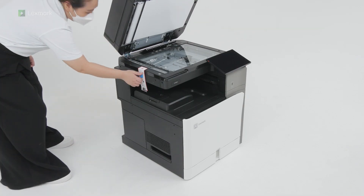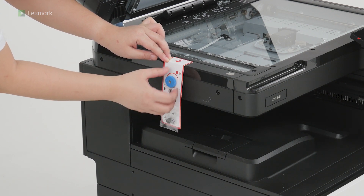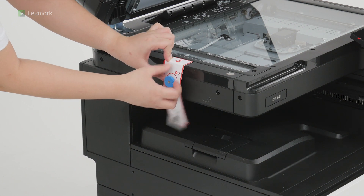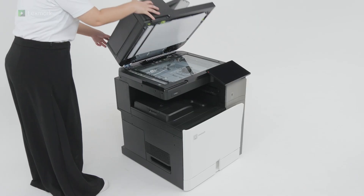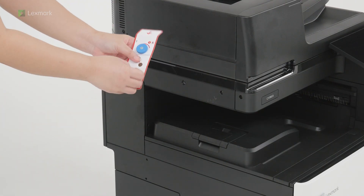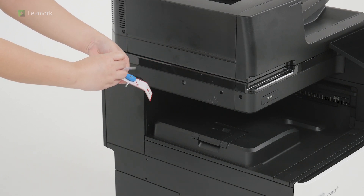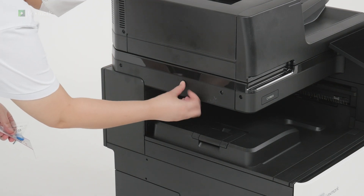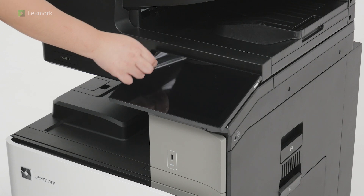Remove the screw and unpack, and then insert the screw cap. Remove the plastic cover on the control panel.